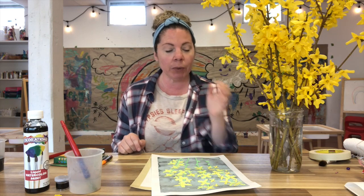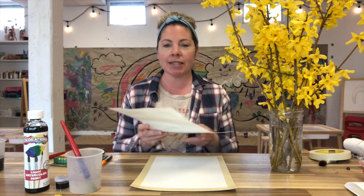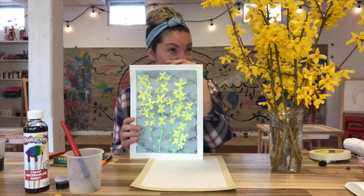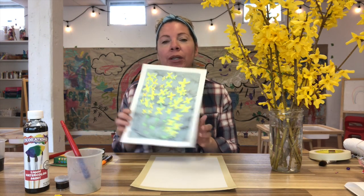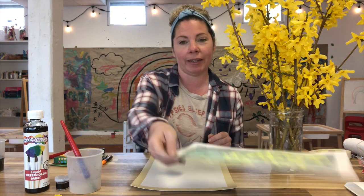So today what we're going to be making is called a watercolor resist, and this is an example of one that I made earlier. You can see I was inspired by these flowers over here that I found in my yard. I'm going to go through with you guys today exactly how to create this project — the materials, the steps — and then you guys can follow along and do this at home.